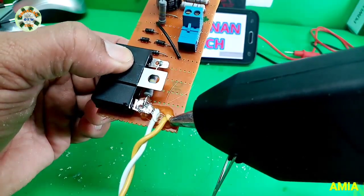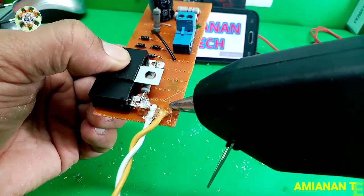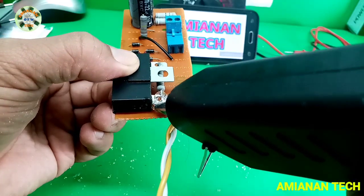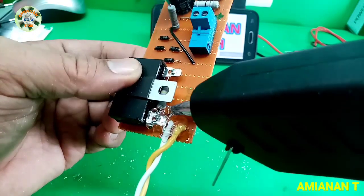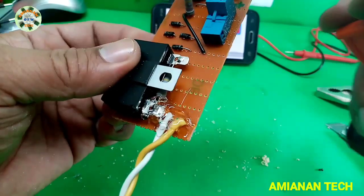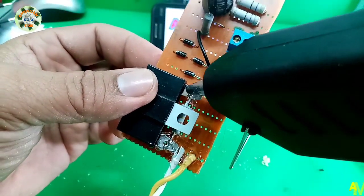As I said before, this is my personal project only, not for commercial use. I'm just sharing the video on how to make it.